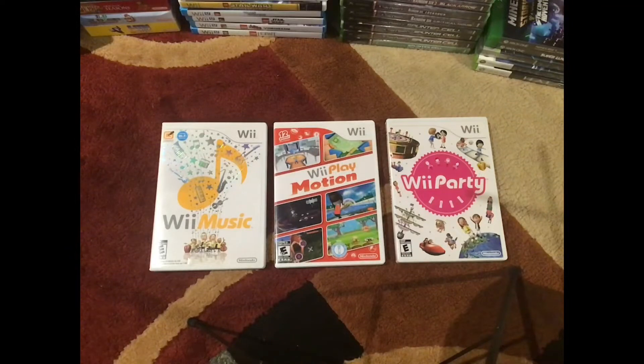Hey everyone, Monk here, and I have my first collection update for you guys. Just today I picked up Wii Music and Wii Play Motion, and a few days ago I ordered Wii Party, and it just came in the mail today.